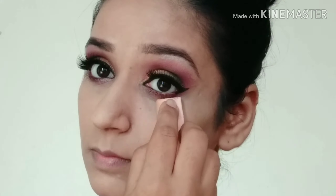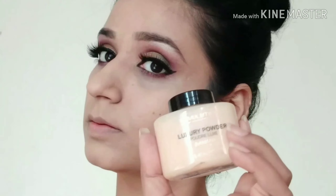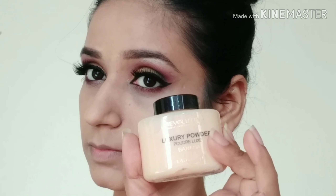I will apply concealer to my eyes so that my eye makeup doesn't crease. After that I am using Makeup Revolution Banana Powder over my concealer and foundation.